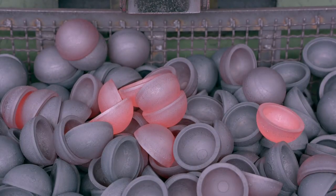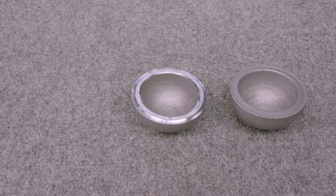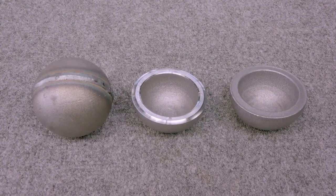Next, the forged half sphere is milled on a lathe to refine its shape and create a groove. This groove will later be filled with metal when the half is welded to another half to form a ball.